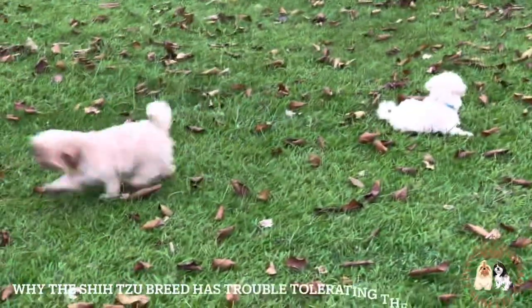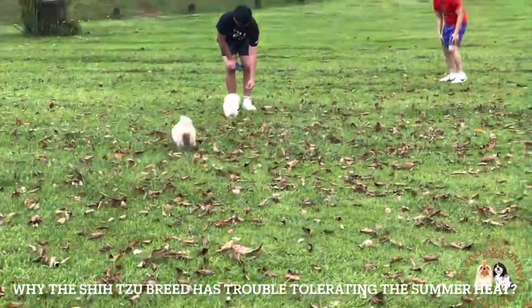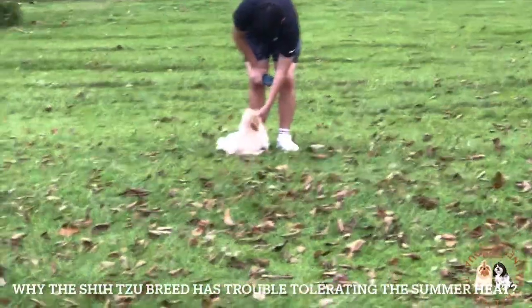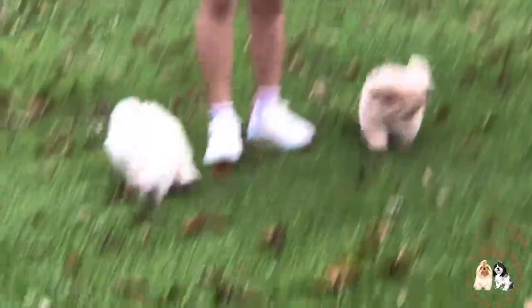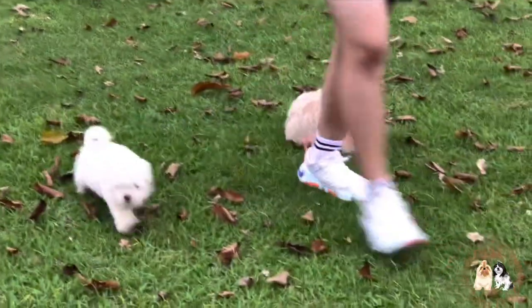Let me answer the question: why does the Shih Tzu breed have trouble tolerating the summer heat? Canines don't sweat like humans do. They cool themselves off mainly by panting, and a small portion of body heat escapes through the paw pads. The hotter it is, the more a dog needs to pant, so being able to effectively pant heavily is necessary to avoid overheating.